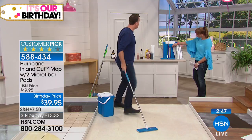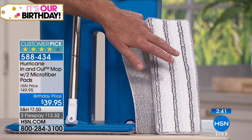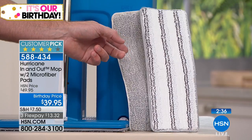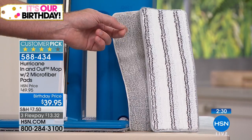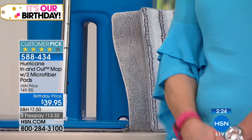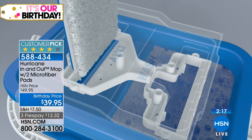The gray pad has non-abrasive scrubbers on it — that's the white one — great for grout and tougher messes. The other microfiber pad is great for polishing, windows, mirrors, or wood floors. You pretty much get everything you need to mop any surface in your house for under $40. It's an incredible value.